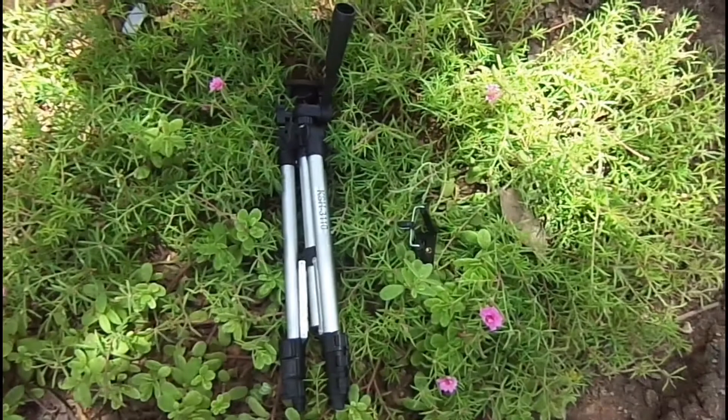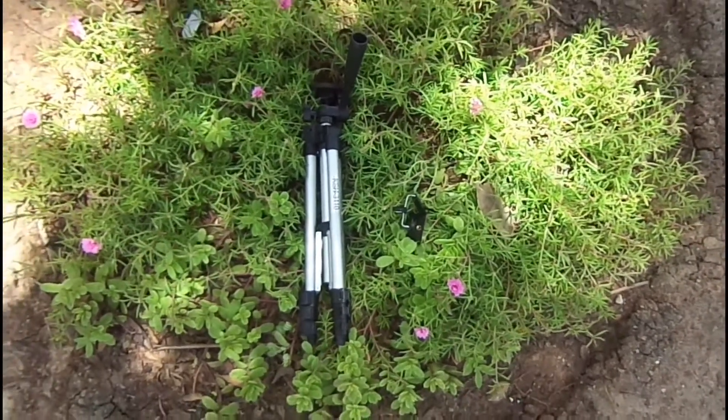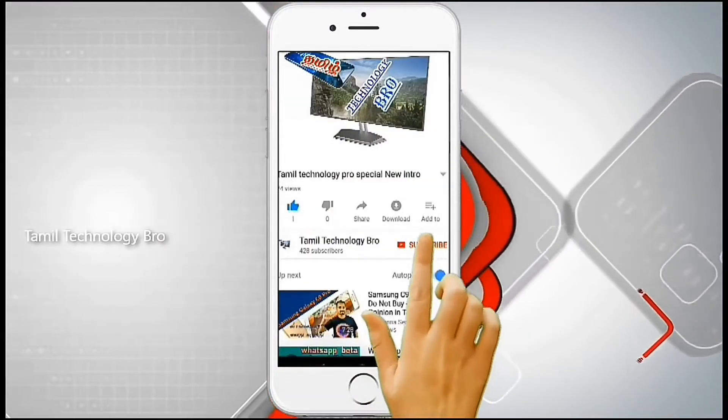Hello everyone, welcome to this video. We will see you in the next video. If you are in Tamil technology, subscribe to the channel.